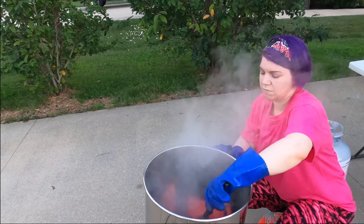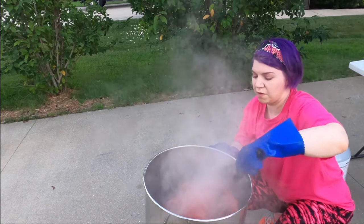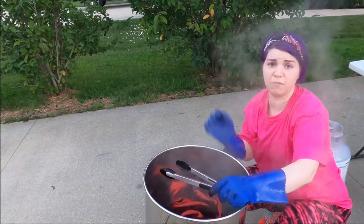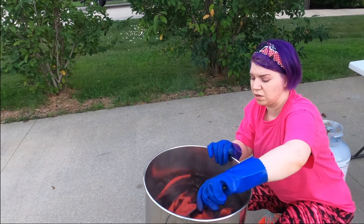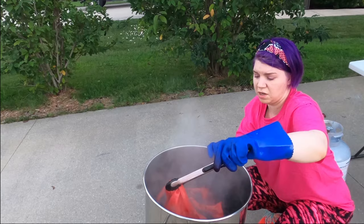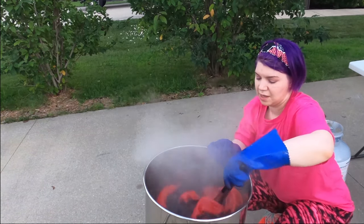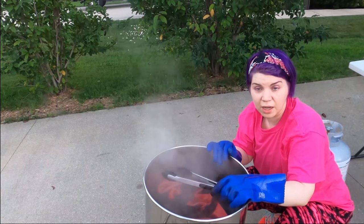The goal is to have about 45 minutes to an hour in the pot for the fabric to reach its full color. We'll keep cooking, come back and mix every few minutes, and then I'll show you how we handle things when it's all done.